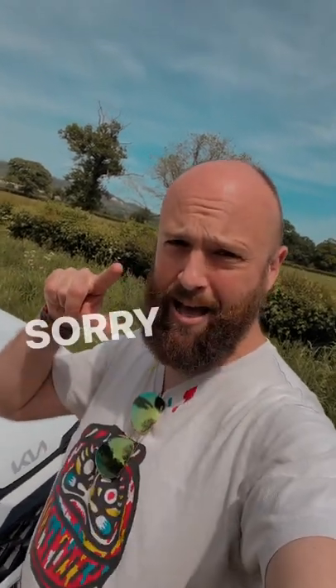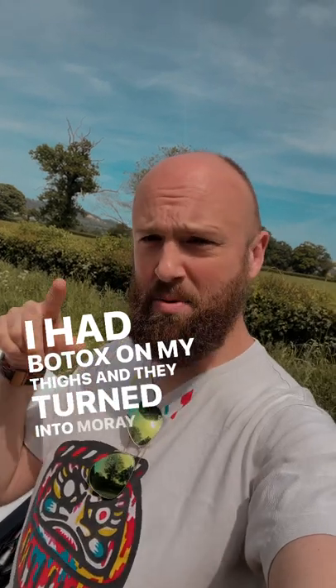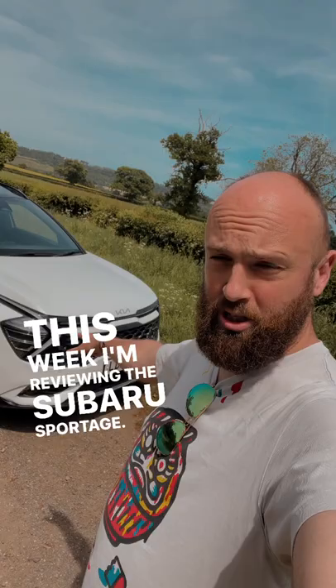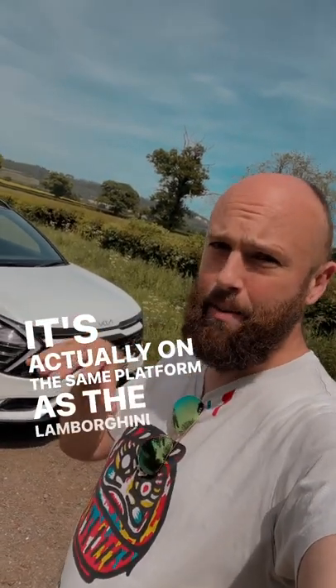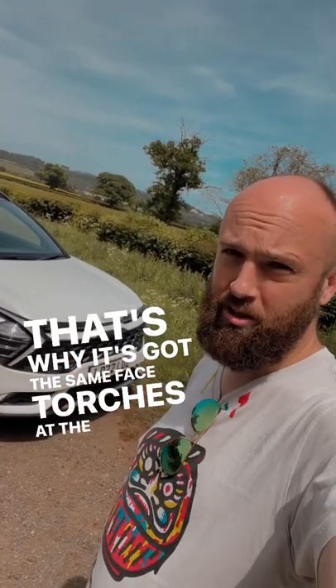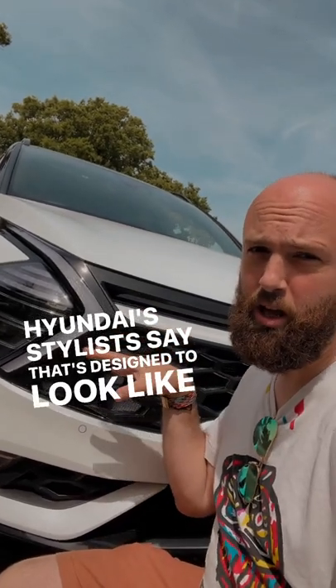Hi gang, I'm back — sorry it's been a while, I had Botox on my thighs and they turned into moray eels. This week I'm reviewing the Subaru Sportage, it's an SUV. It's actually on the same platform as the Lamborghini Bentayga — that's why it's got the same face torches at the front. So Hyundai stylists say...